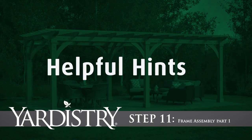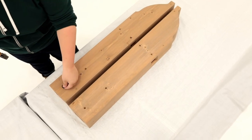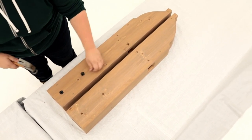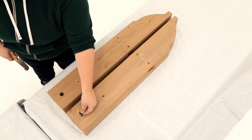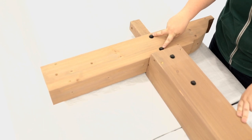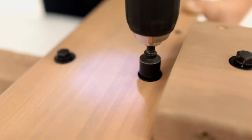Step 11: Frame assembly, Part 1. Place two beam ends as shown and install T-nuts. The T-nuts need to go into opposite sides of the beam ends. Set a beam end over each post block so the T-nuts are on the same side as the post, then secure with bolts.